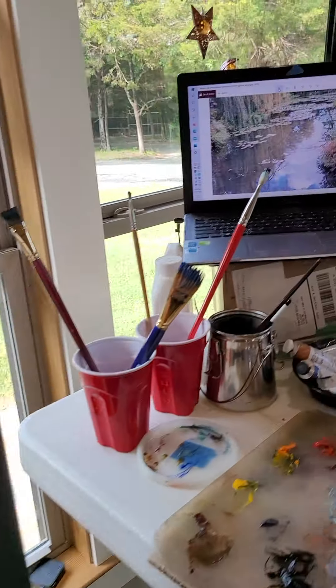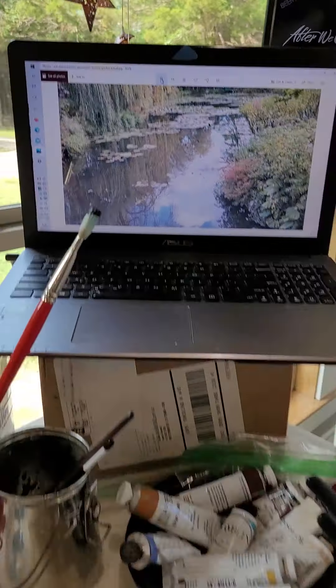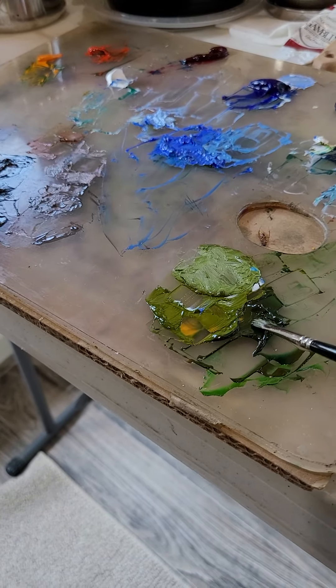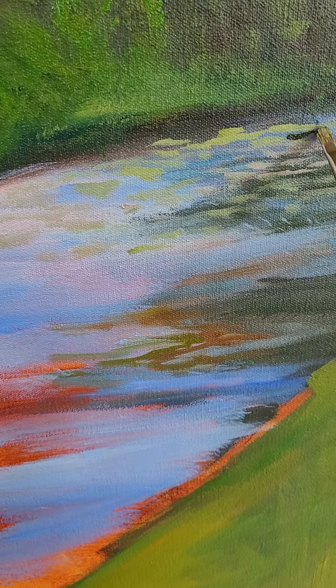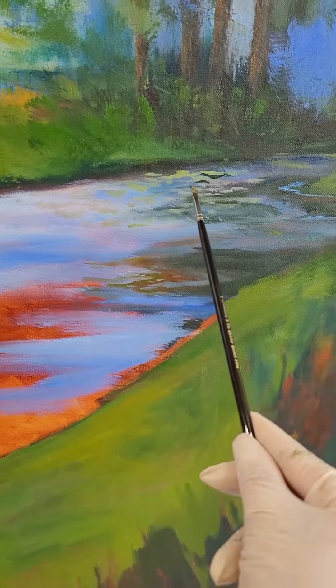Now one thing that we see in the reference photo is some really dark, dark greens in here. So I'm going to come here and grab some of these dark greens that I have made, and I'm going to just imply them between the lily pads.